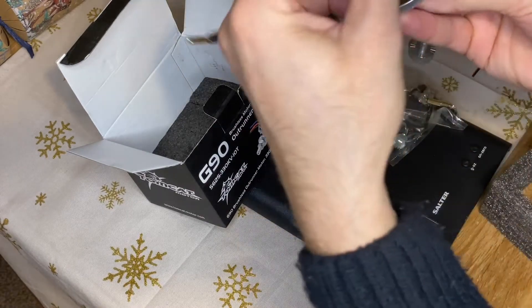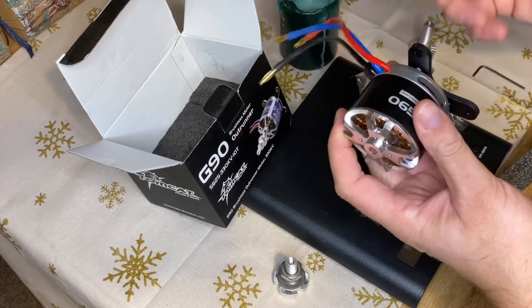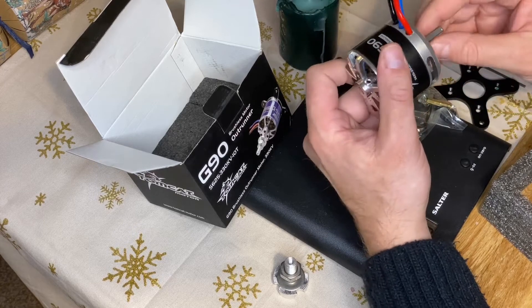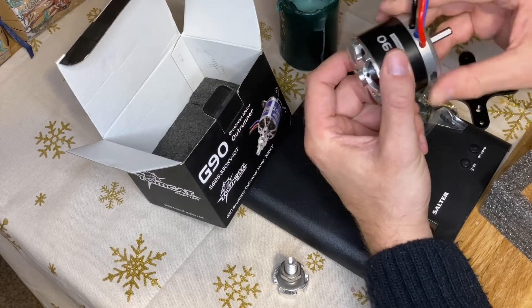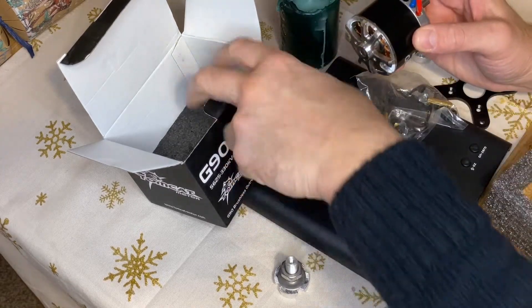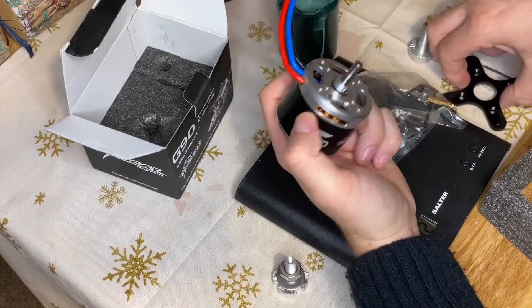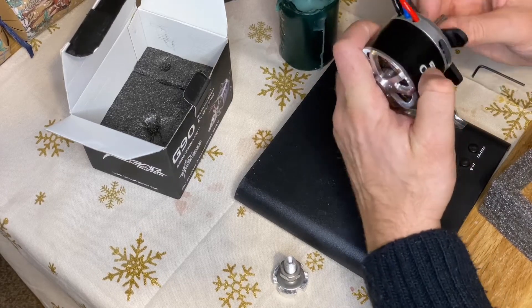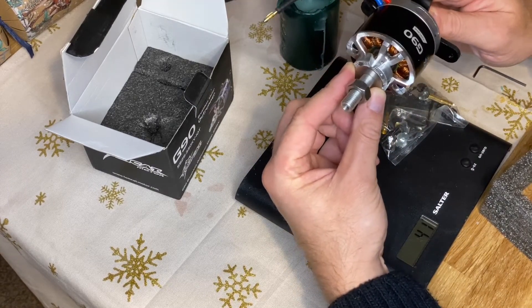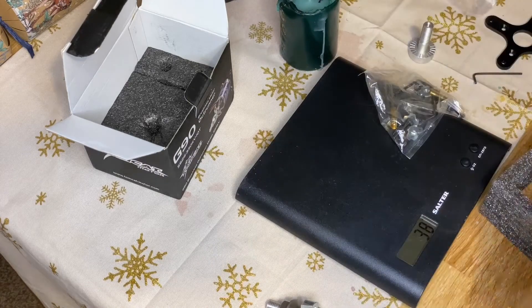So there we are — that is the Tomcat G90. It does say 'airplane' on here, I just don't get why that's on the back. I don't get that, really don't get that. I'll look into it — I'll go through the instructions on the website. But yeah, it's taking some time to work that out, but it looks like that's the way it goes for the application I want it for.